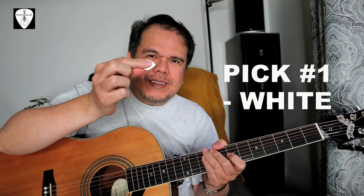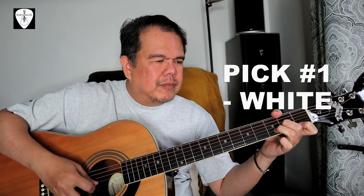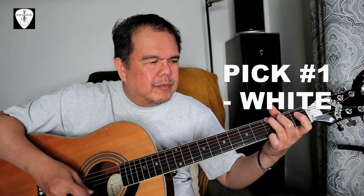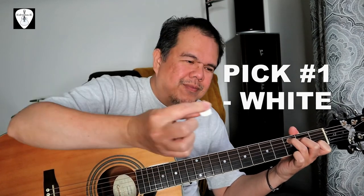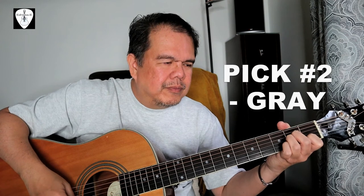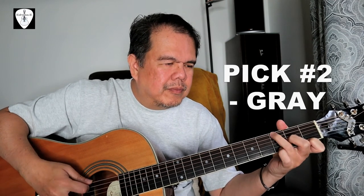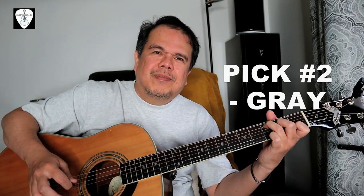That's it. I will now reveal the picks I used while playing. Pick number one is the white one. Pick number two is the gray. And lastly, pick number three is the cream.